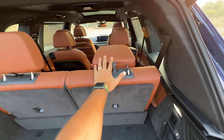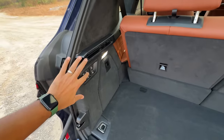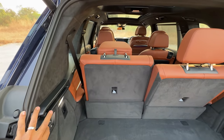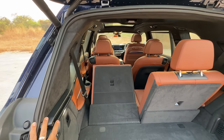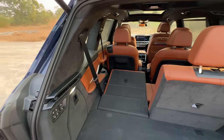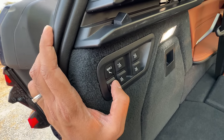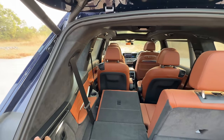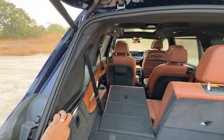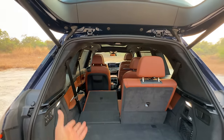You can put the headrest down — this is the only manual work you need to do here because everything is electric. I press a button here and the headrest goes down, then the seat will go down, and it will push the second row of seats ahead so this can recline. If you want maximum space for people, you press this button; if you want maximum space for luggage, you press this button. This button reclines the second row. What a comfortable car with so much space!